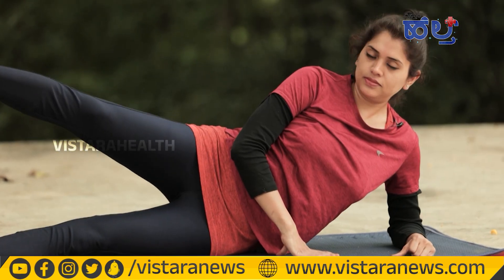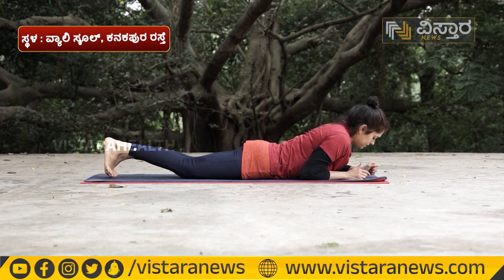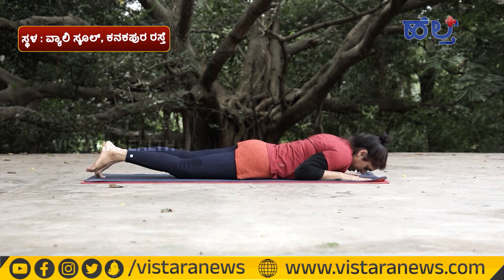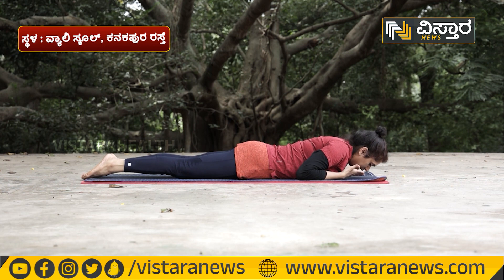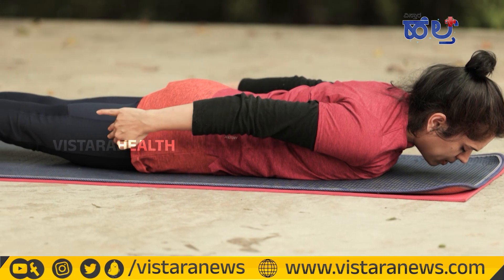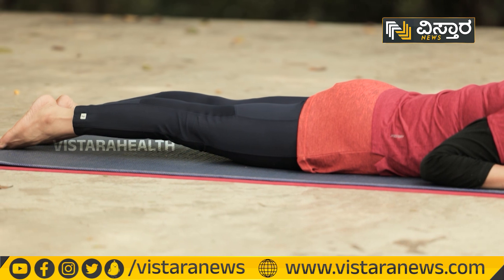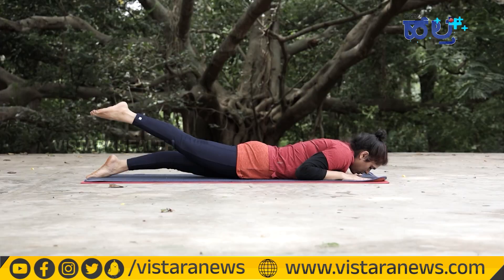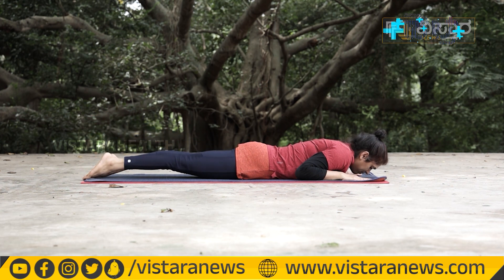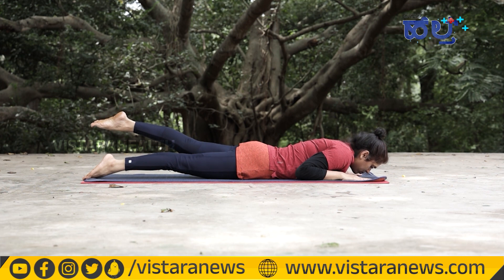Breathe. Take this position, engage your glutes. Tighten your legs and stabilize your pelvis. Inhale, raise your right leg, and hold. Tighten your muscles, then release. Again, left leg — hold 5 to 6 seconds, then release.